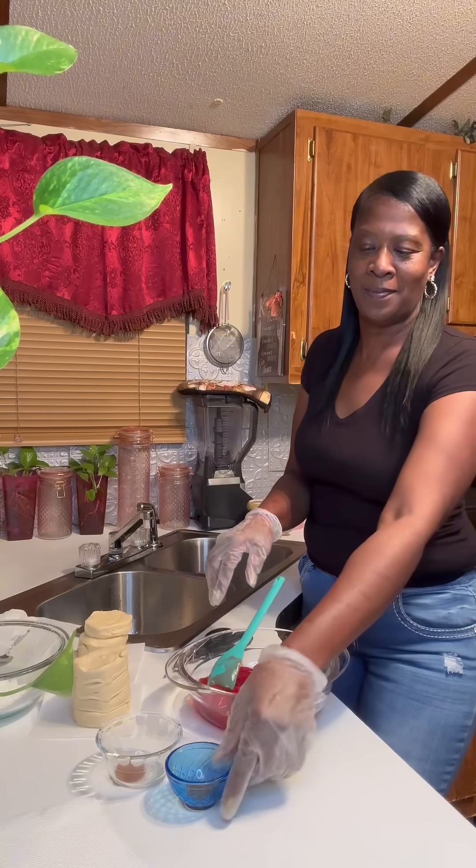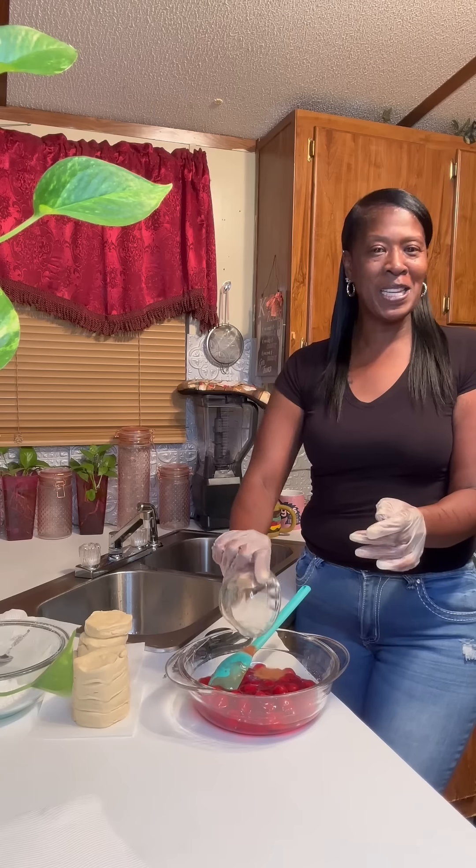Hey honey buns, so we're going to make the cherry pie bubble up dessert and we're going to start right here with one can of cherries, some vanilla and some cinnamon, and we're going to mix that up.